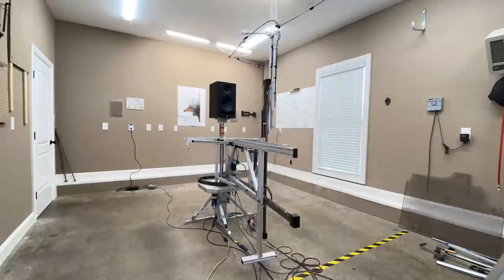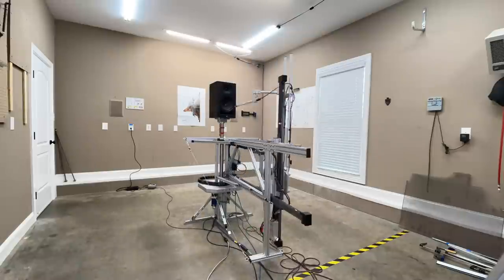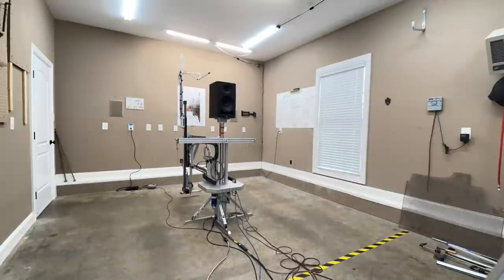Before we get into the data, let's talk about how it was measured. This speaker was measured using my Klippel Near Field Scanner, a state-of-the-art device that allows you to get anechoic data in a non-anechoic room. I've moved, so it's currently set up in my dining room — I don't really want to film that because of how it looks, but yes, it literally is in my dining room.